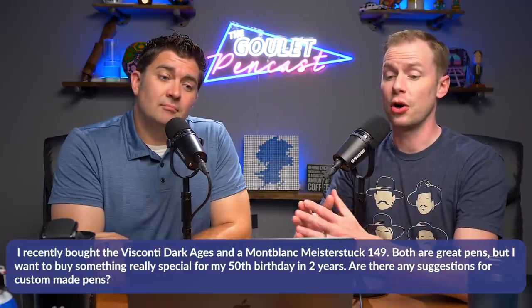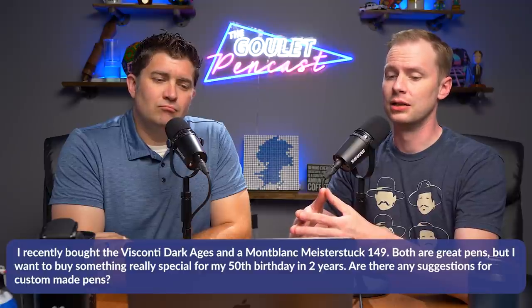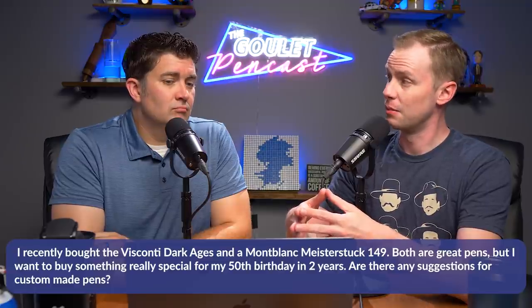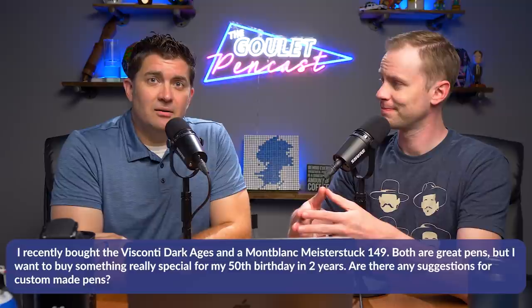The first question comes from our friend Emilio. He states: 'I recently bought the Visconti Dark Ages and a Montblanc Meisterstück 149. Both are great pens, but I want to buy something really special for my 50th birthday in two years. Are there any suggestions for custom-made pens?' This is not totally our area of expertise because we don't sell custom-made pens, but we've been around pens for a while, been to pen shows, and know pen folk. So we have some knowledge on the subject.